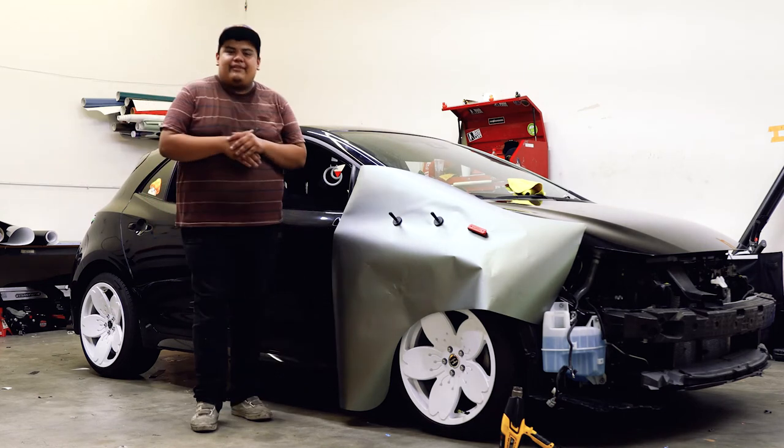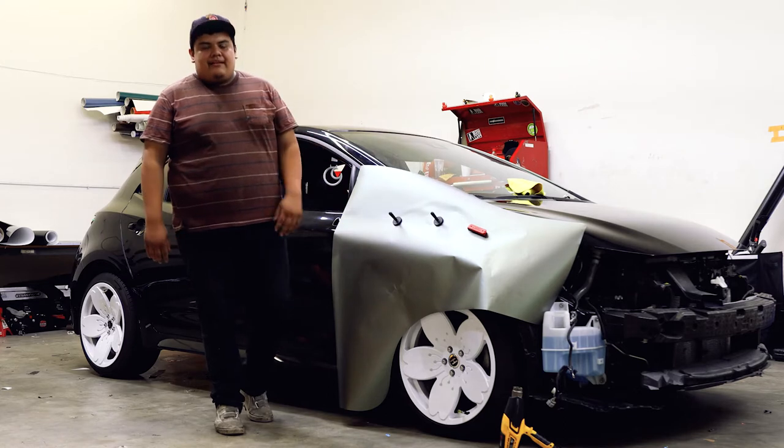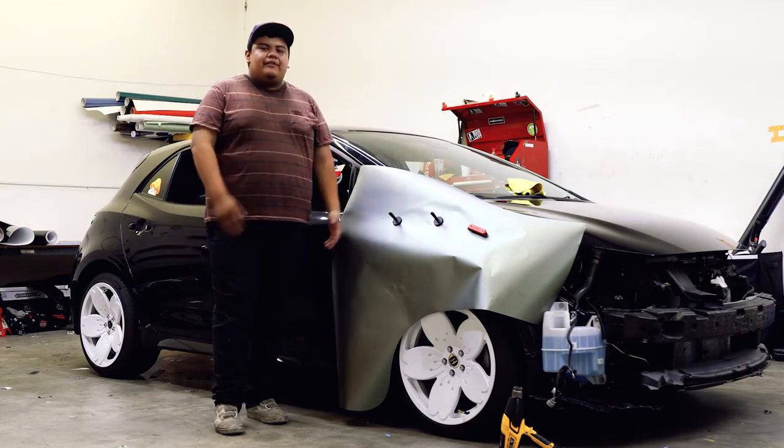Hey guys, welcome. My name is Hondo and I'm with NNA Wraps. Today I'm going to be showing you guys how to work with TinyBot Ultra Mat Series. This film is a little bit more delicate than other ones and I'm going to be giving you guys some tips and tricks about how to get a clean install on this fender.